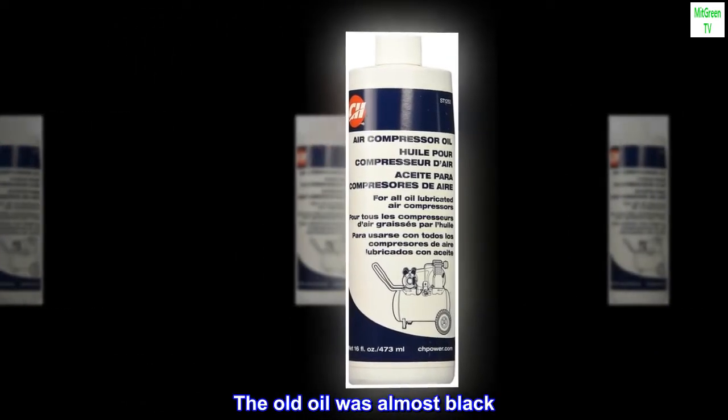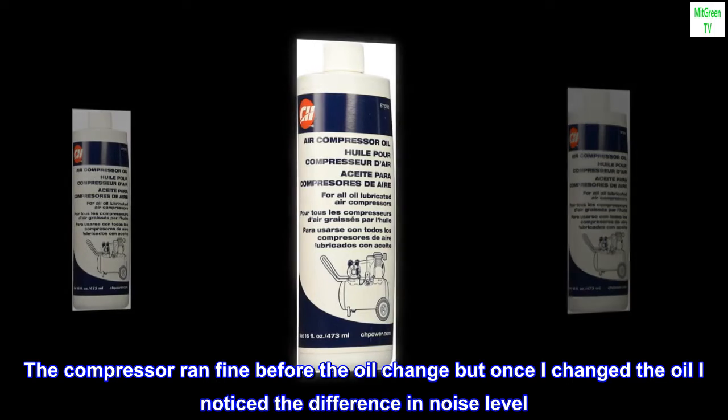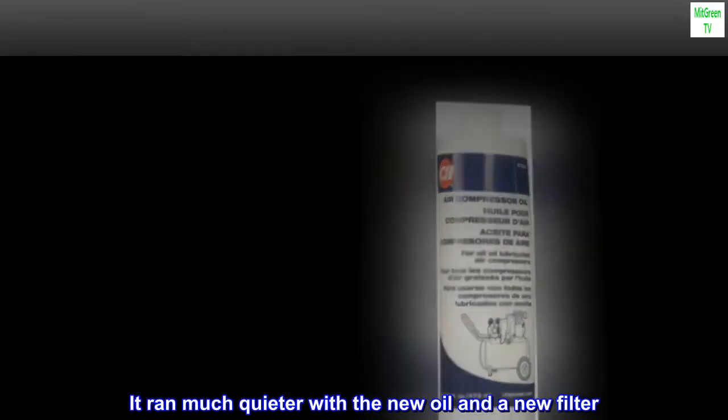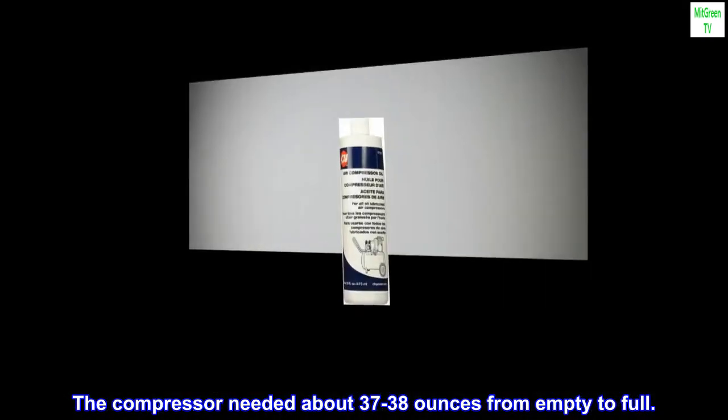The old oil was almost black. The compressor ran fine before the oil change, but once I changed the oil I noticed the difference in noise level — it ran much quieter with the new oil and a new filter. The compressor needed about 37 to 38 ounces from empty to full.